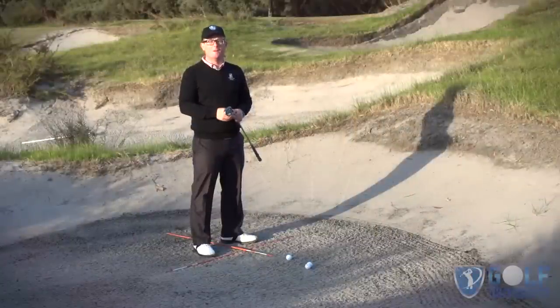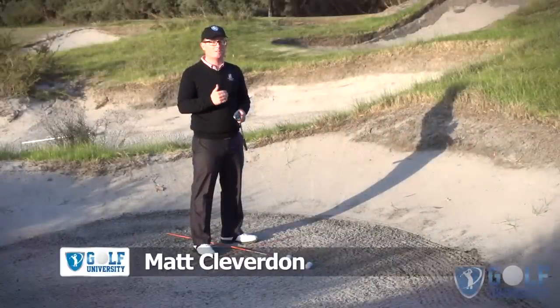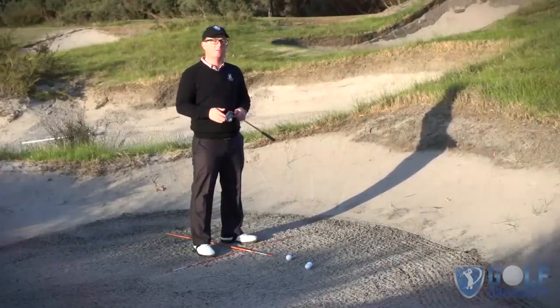Here we're going to take you through the fundamentals of the setup. When we look at the fundamentals, we're looking at our chest position and our ball position, and obviously trying to get that consistent and as correct as possible in order to get consistent and confident outcomes.